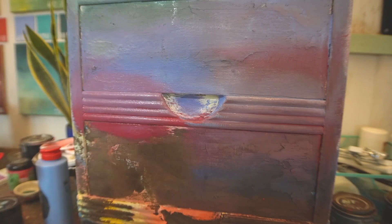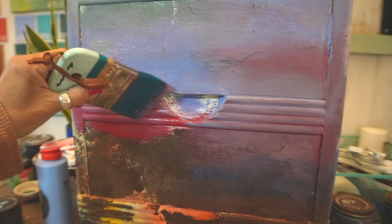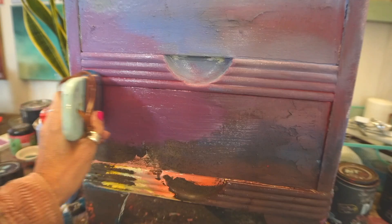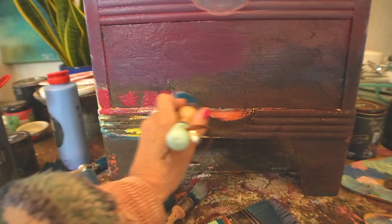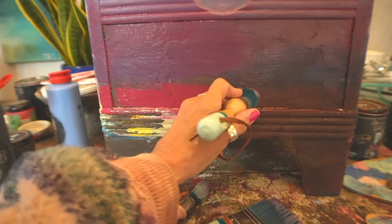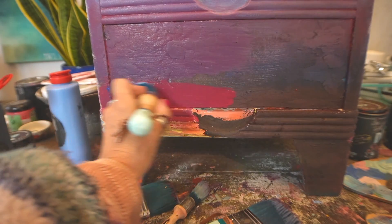You can blend these colors right on your piece and create a third color by moving your brush in different directions — up and down, back and forth — and you kind of pull the paint like taffy, one color into the other.